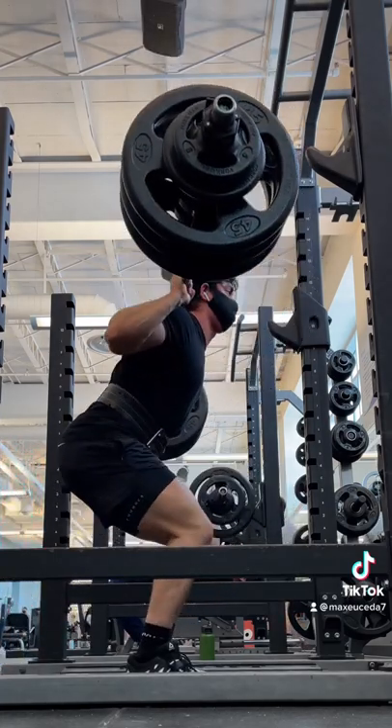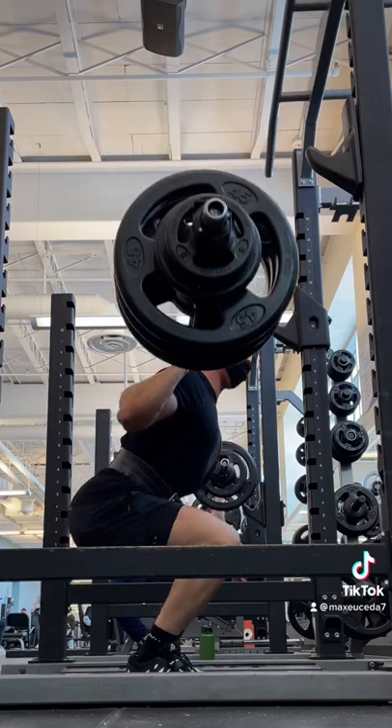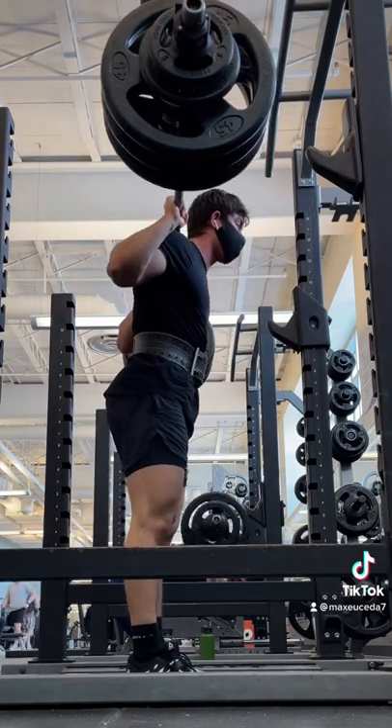And number three, the increase in intra-abdominal pressure gives you more stability, reduces the pressure on your lower back and spine, and makes the exercise much better for overall leg development.